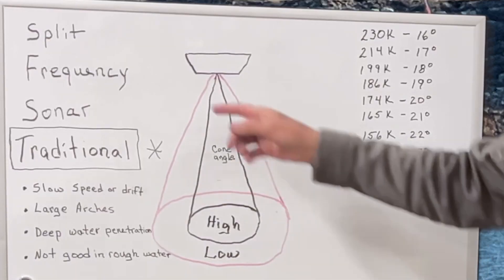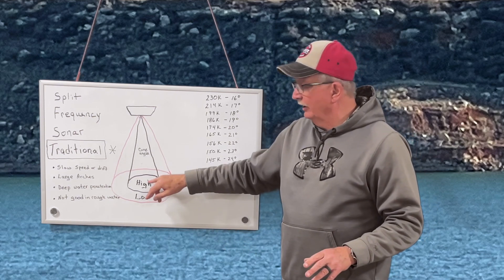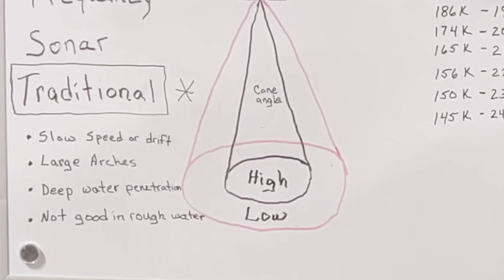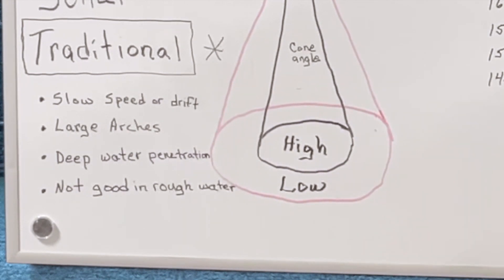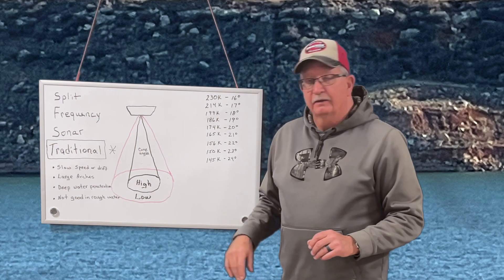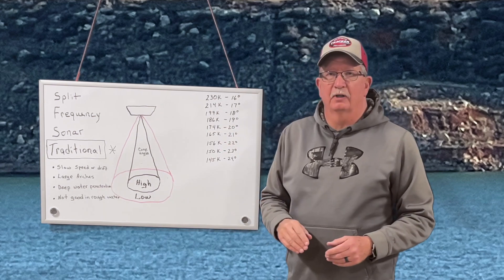Garmin has what's called a split frequency sonar, which gives you the ability to have high definition on one side and low definition on the other. Some of the advantages to using traditional sonar: if you're drifting or at slow speeds, it works much better than the higher frequency. Larger arches — you can actually see the fish a little better. Deep water penetration — the lower the frequency, the farther out or the more penetration you have. Traditional is not good in rough water, it just gets real jagged.